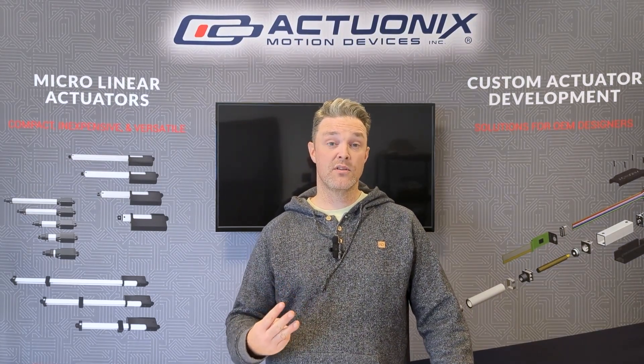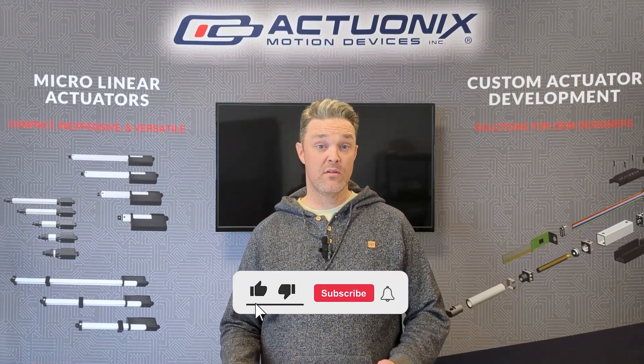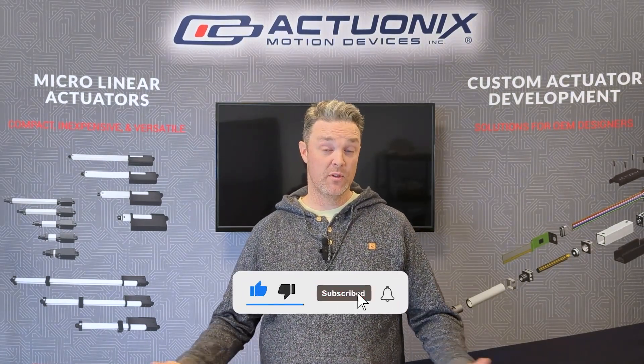So there you have it — three different options for wireless actuator control. Thanks for watching. For more of these videos please like and subscribe, and hopefully we'll see you in the next video.